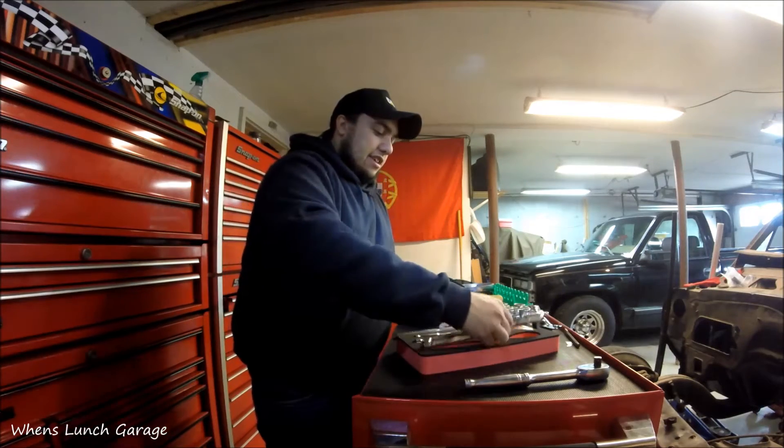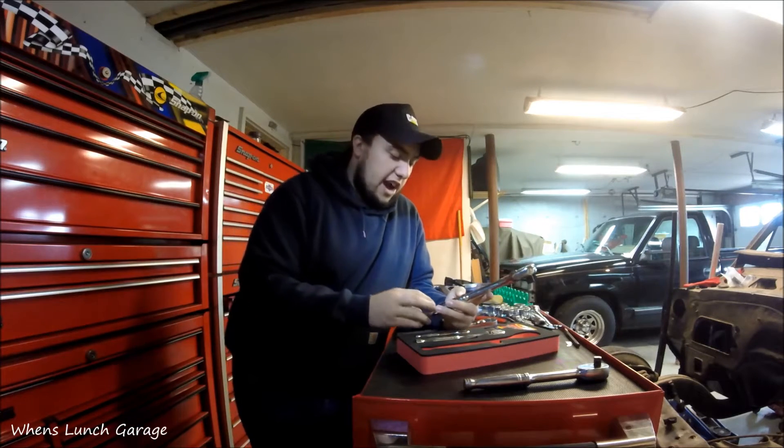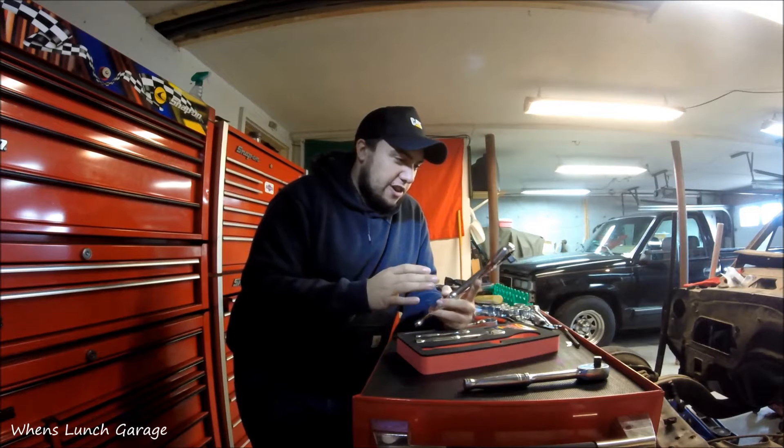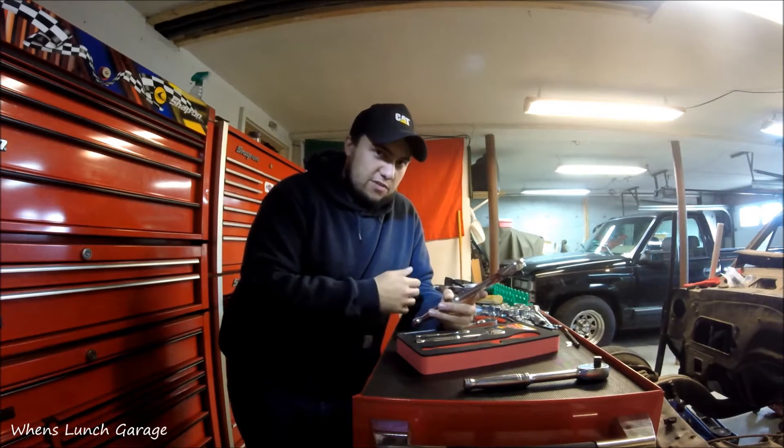Right off the bat, I think these are very good quality. I was surprised at how good these were. I had never really owned any GearWrench tools before. I mean, I have some ratcheting wrenches by GearWrench — I like those a lot.